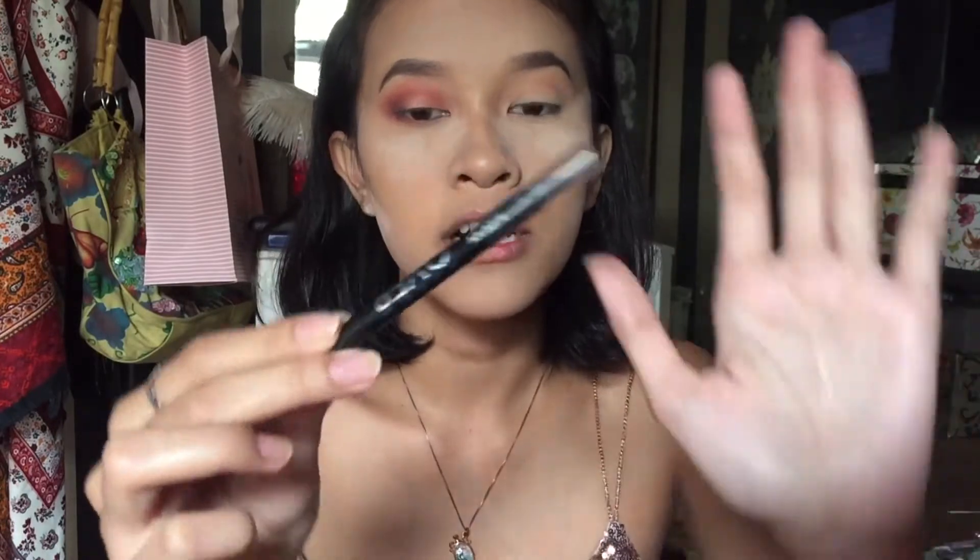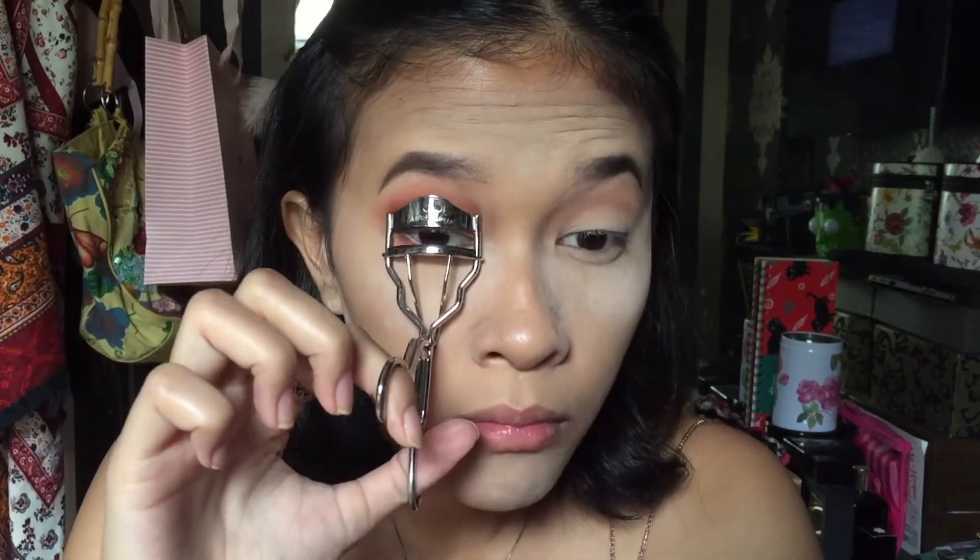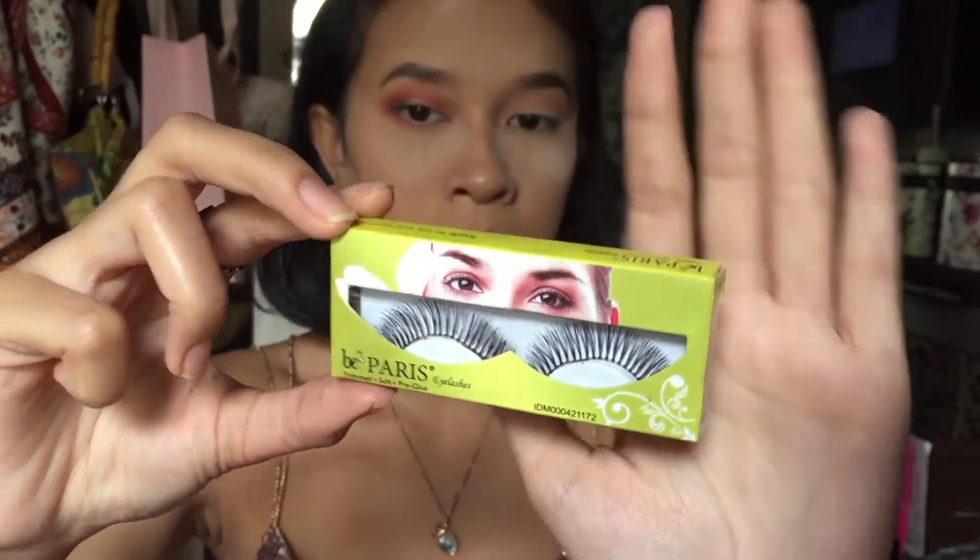Terus pake pencil liner yang hitam, aku pake dari Makeover, buat nge-tight line kelopak mata kita. Terus pake pencil liner warna putih dari Wardah buat di lower lash line kita. Eyeshadow-nya gitu aja. Sekarang aku bakal beralih ke bulu mata. Pertama aku jepit bulu mata aku dulu. Aku gak bakal pake mascara di bulu mata atas karena aku mau pake bulu mata palsu. Bulu mata palsu yang mau aku pake hari ini dari Biparis, ini yang nomor 27. Aku bakal pake lem bulu mata dari K-Collection. Bulu mata palsunya udah. Sekarang aku bakal pake mascara dari Mizu, ini Mizu yang True Dimensional Lash, cuma di bulu mata bawah aja.